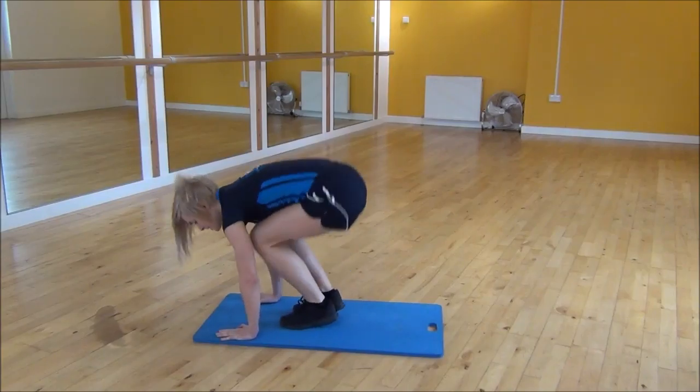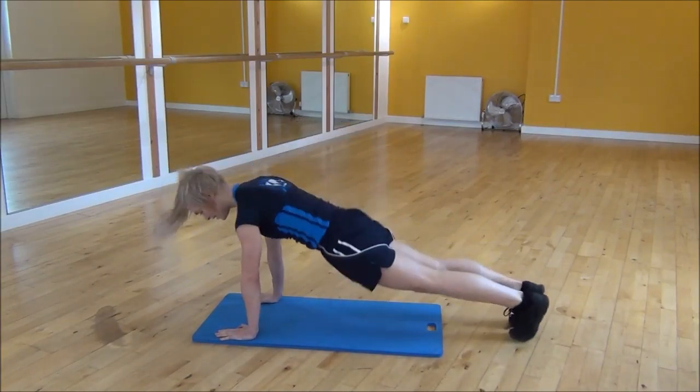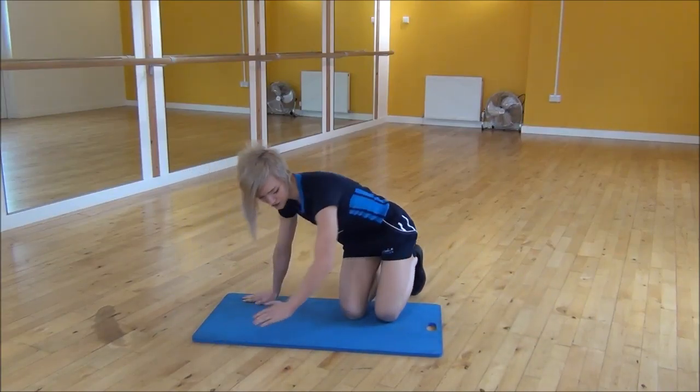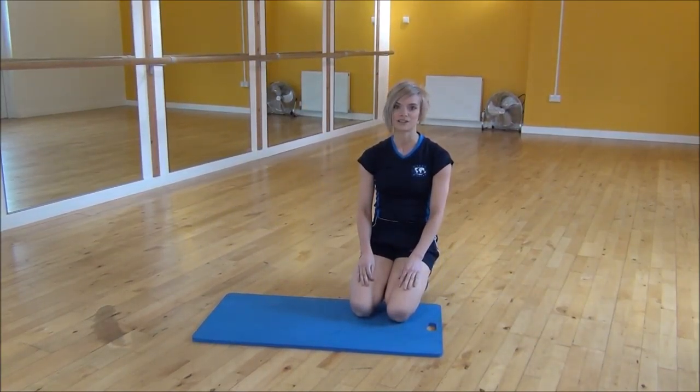So jumping in and out, in and out, making sure your bum is not high in the air on your finish. And that's the squat thrust.